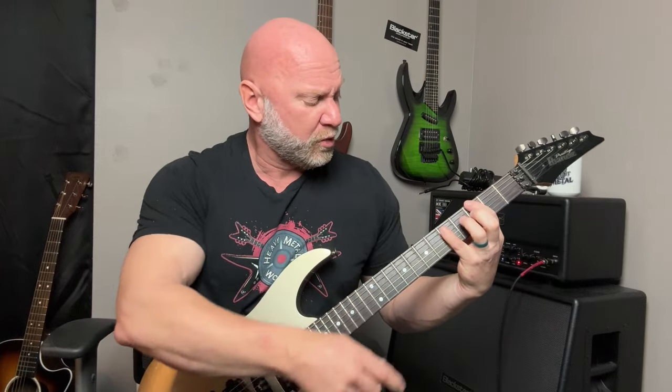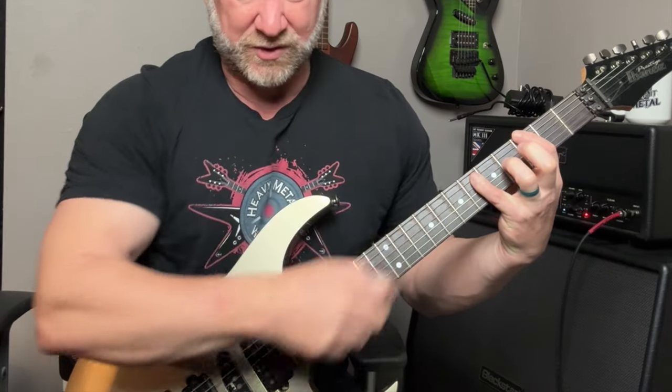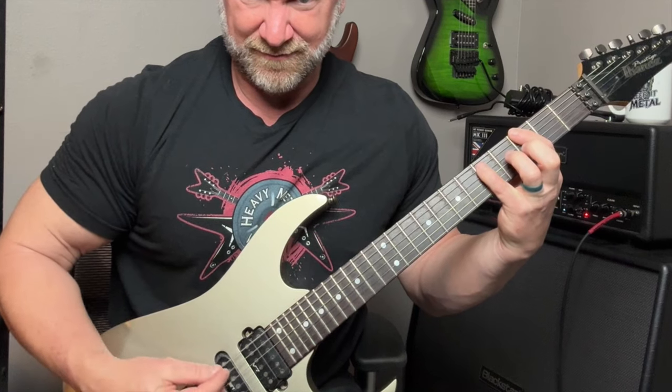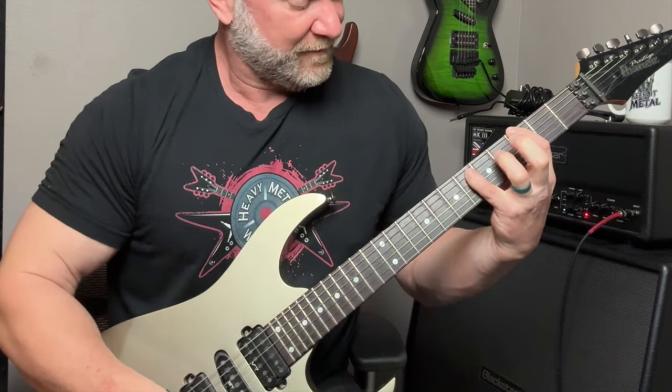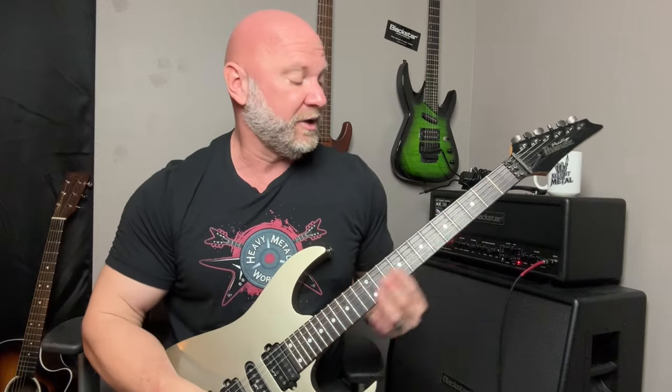Pretty simple — it's just a G power chord, and then I do a variation of that power chord by moving the A string fifth fret up to the sixth fret. Then we play a B flat, then an F. That's what the rhythm is based on, playing while we do this really cool tremolo picking pattern.